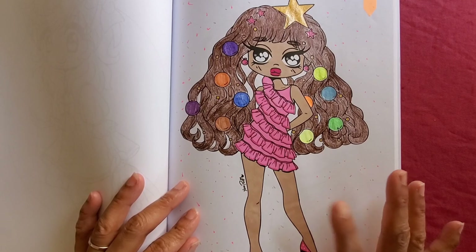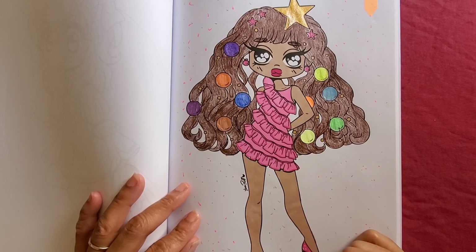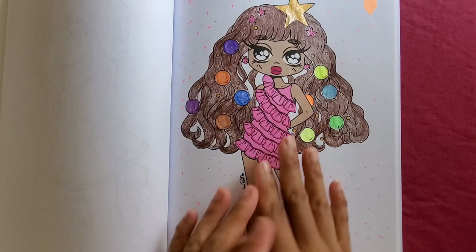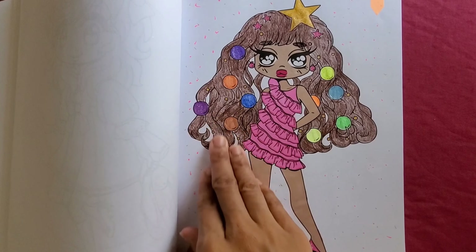I used my Sharpie marker for the skin tone and it actually came out nice. I like that — it's the first time I used a marker for skin tone because I tried doing that before and it didn't work out. The color I used was almond, really nice. I want to use markers for skin tones. I know I have the pencils and crayons but I wanted to try markers for this book, and I colored here with the Castle Art pencil.